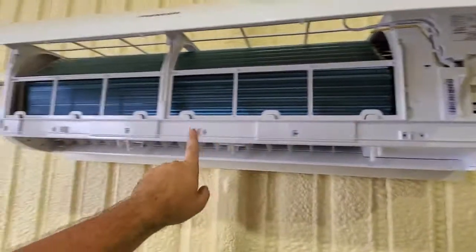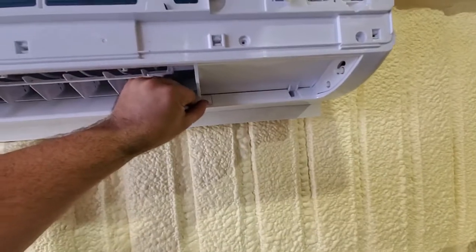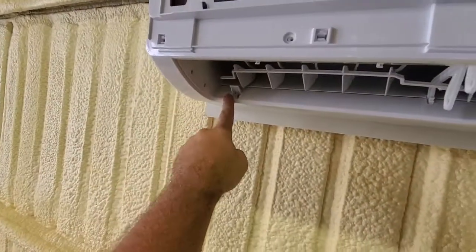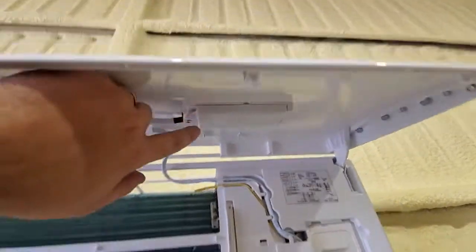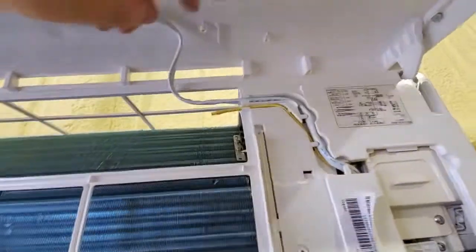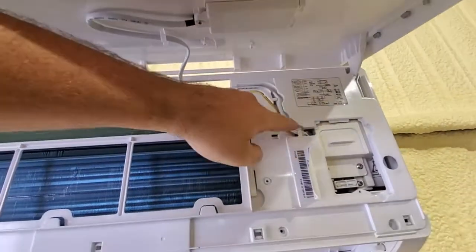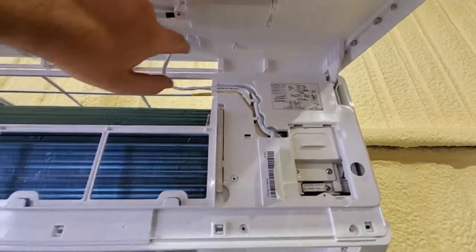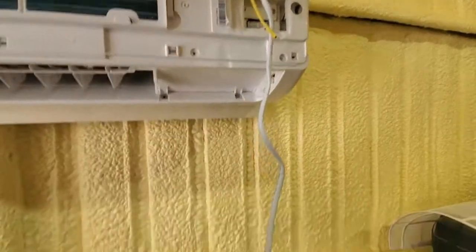I unscrewed the four screws on the front and the flaps just snap closed. There are four more screws under there that need to come out before you try to take off the cover. The display screen needs to be unscrewed and then pop all the wires through so they're just hanging loose, because when the whole cover comes off you don't want to deal with those at the same time.